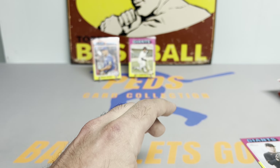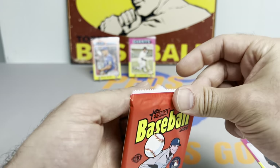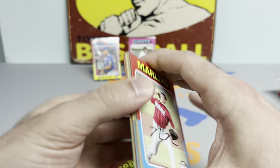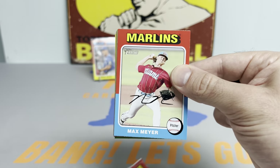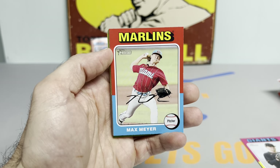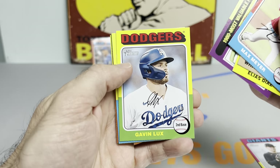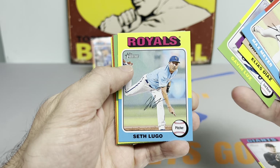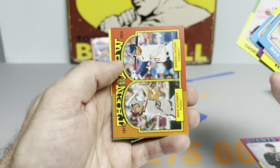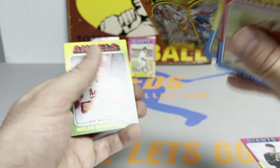I also heard Kodai Senga was moved to the 60-day IL, so not the best day for news for Mets fans. But as a baseball fan, I couldn't be happier with how everything's going. Max Fried's back, finally healthy, and he's facing really well. Went Merrifield, Lux is struggling, Seth Lugo is starting tonight. Casey Schmidt — that's a cool card. Otani, 'Then and Now' — Mike Schmidt and Shohei Ohtani. I think that's a really neat card.